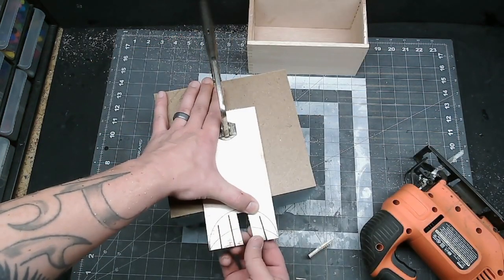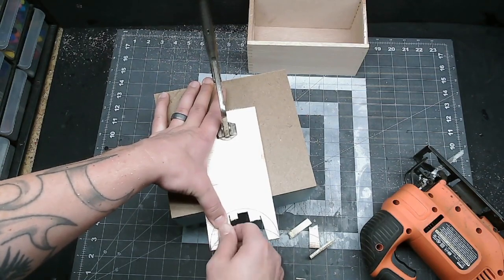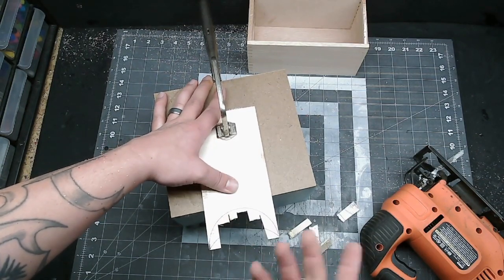The easiest way to cut out a half circle like this is to just cut straight lines into it repeatedly and chip away chunks of it. Then you can go back in with the Dremel and clean up the shape.